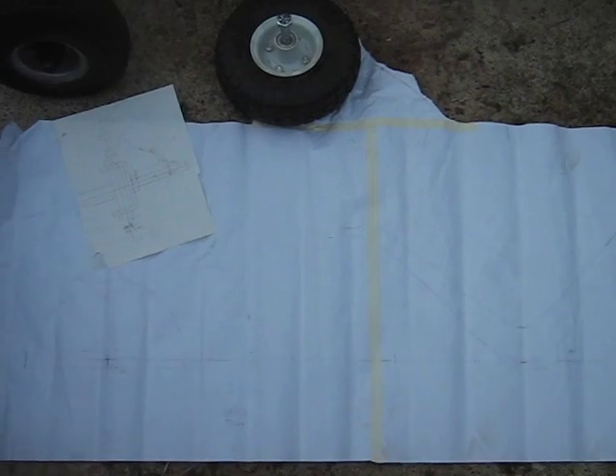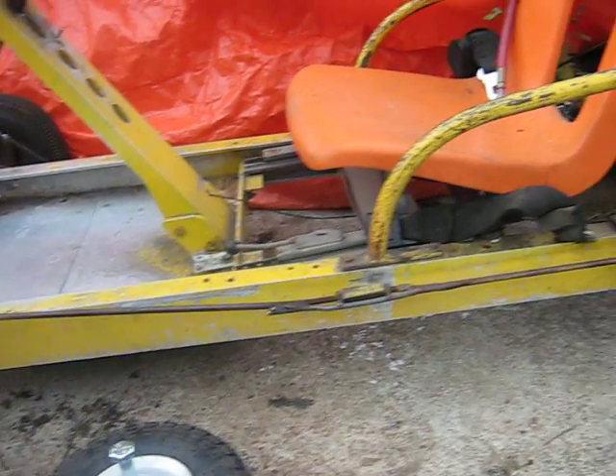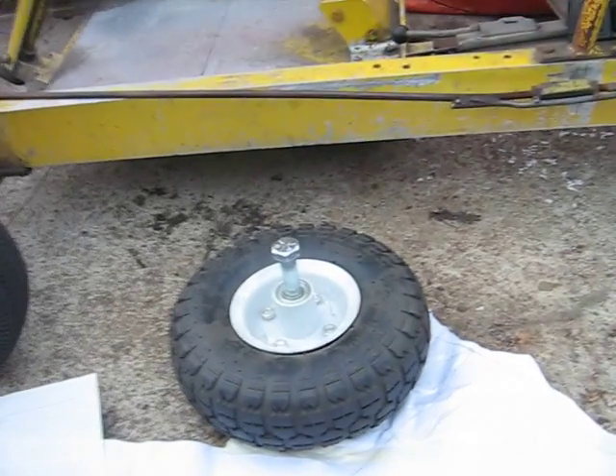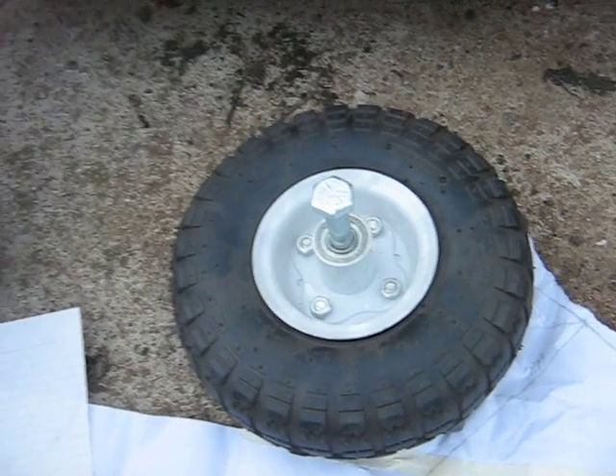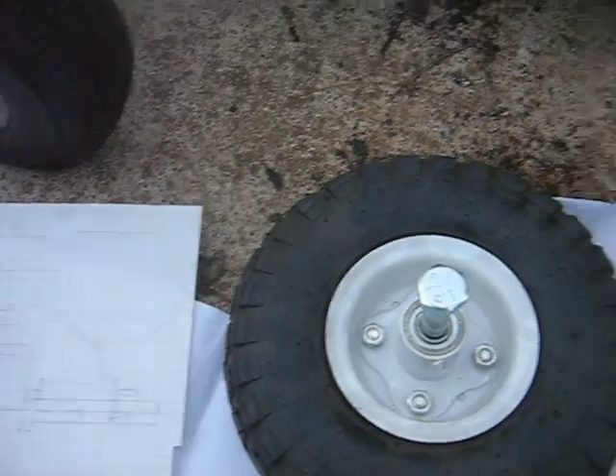The first thing is to lay out your axle centers. This go-kart here with the 3-inch aluminum frame is somewhat longer than that. What I used were about 10-inch tall hand cart tires — a little different tread than the one on the go-kart, but the same thing. The size on them is 410 by 3.5 by 4.